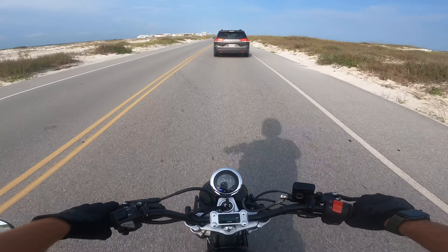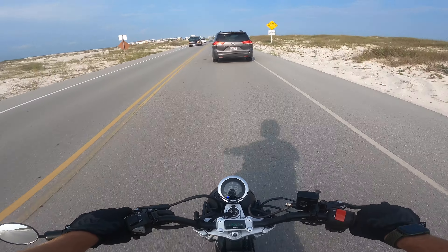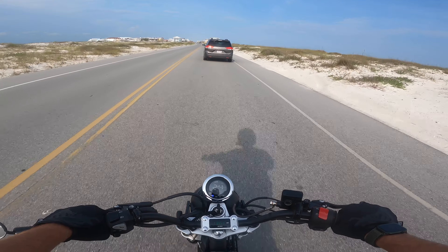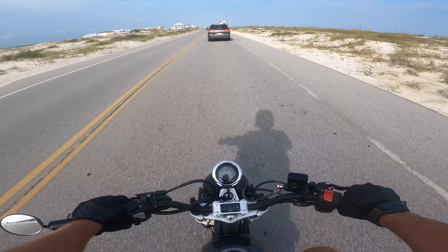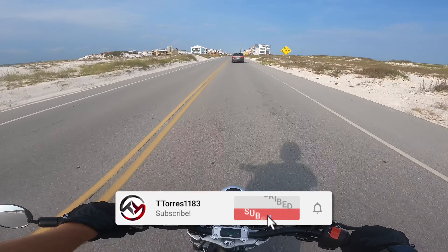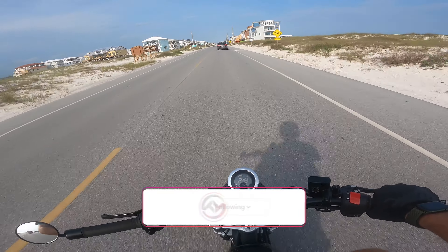We do a lot of group rides — we got Honda Ruckus people, Connor's got a Benelli, a couple different bikes we all like to cruise out on. We got some people with Harleys. I got a Victory Highball as well — it's a fun bike. But anyways, that is going to do it for today's video. If you're new here, please hit that subscribe button, leave this video a big thumbs up, turn on your post notifications, and I'll catch y'all in the next video. Thank you all so much for watching and I hope to see y'all at Barber Small Bore June 9th, 10th, and 11th — peace.